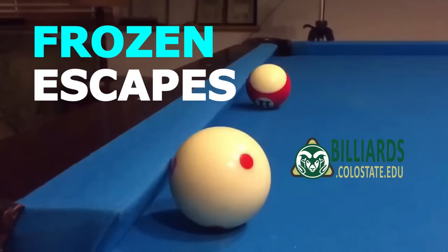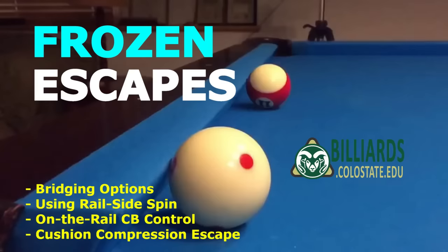Now back to some serious advice. In this video, I cover what to do in a wide range of situations where the cue ball is frozen to a cushion, sometimes with the object ball.